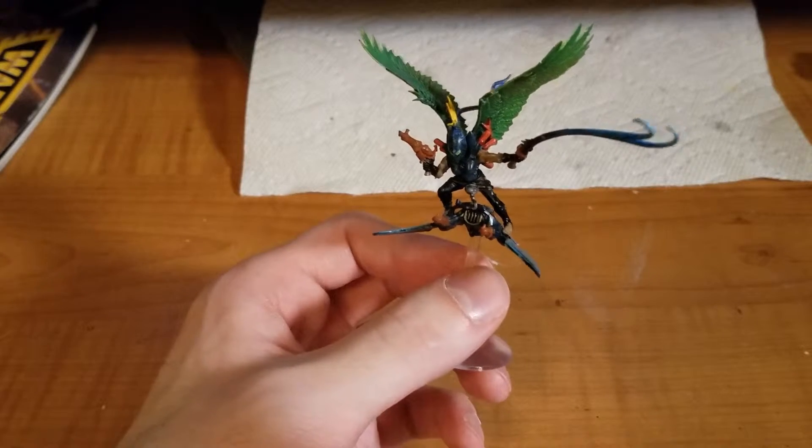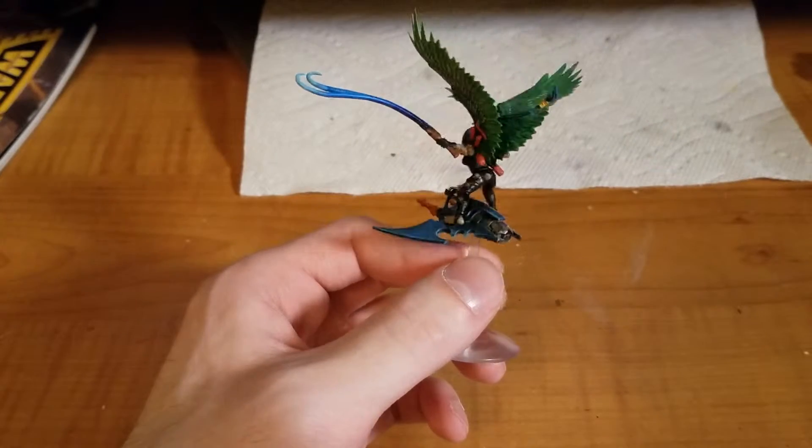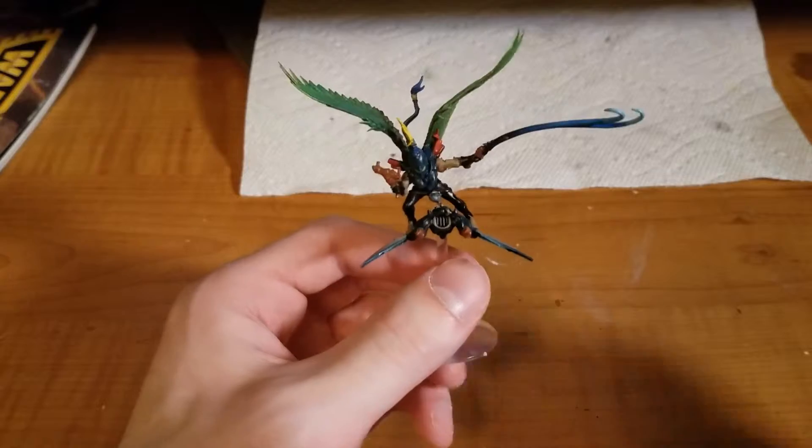As usual, this video is going to be broken into three parts: first, talking about the model, then talking about the actual unit itself, and then talking about strategies involving the unit. So let's start off with the model.